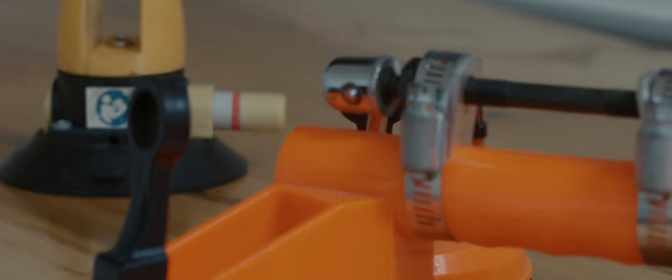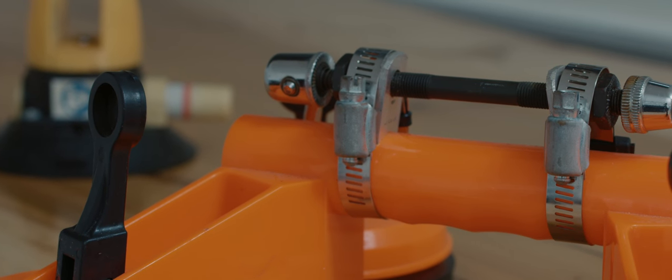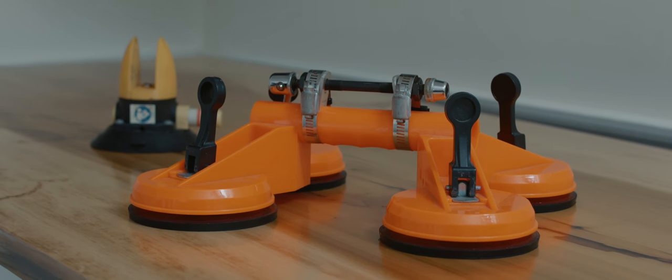So I started going to the parts store — automotive specialty stores and glass stores — and found what they were using. I bought some of those and tested with them, and through that process it was really how I got to what the Cover Mount is: what I consider the simplest form of carrying your bicycle safely, efficiently, and quickly.